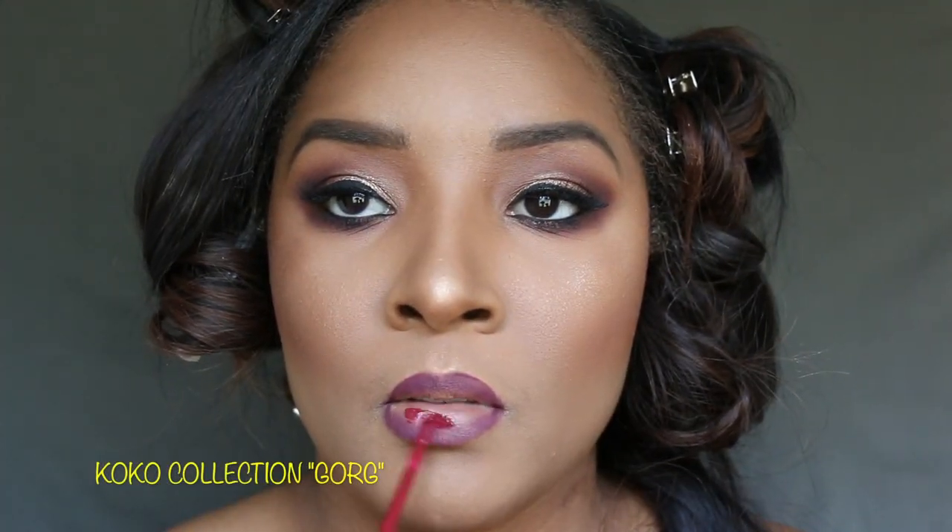Next is the lips — one of my faves is Vino and another is Plum. I'm going to add this kind of dark — this is MAC Vino. And I'm going to pad this with the Cocoa Collection in Gorge.